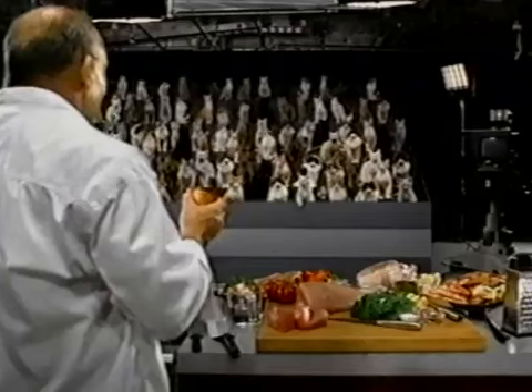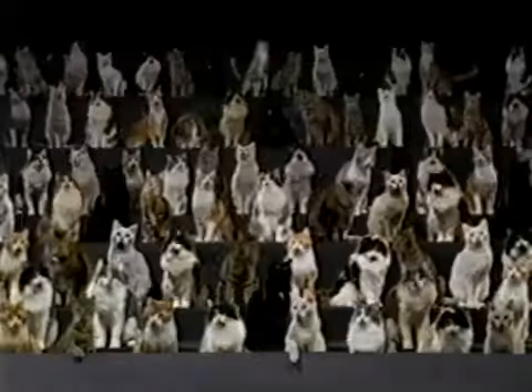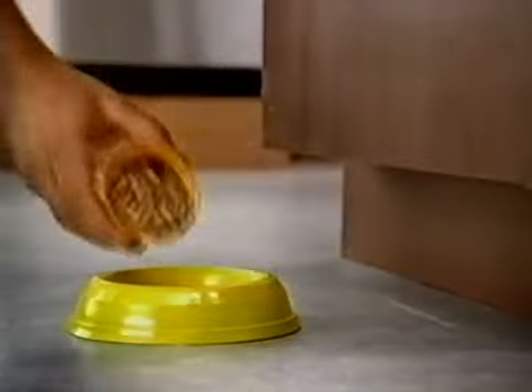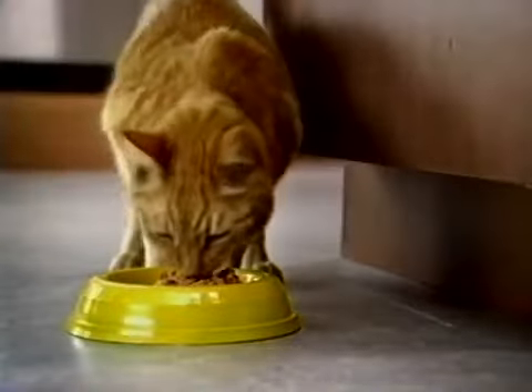New Meow Mix Market Select. New easy-open Meow Mix Market Select with tender, juicy cuts of fresh meats and seafood. New Meow Mix Market Select. Too good to put in a can.